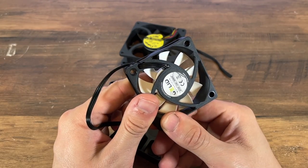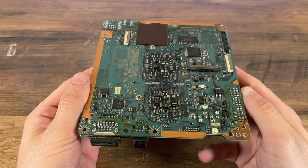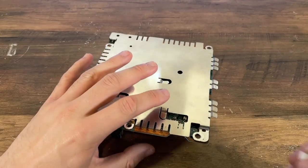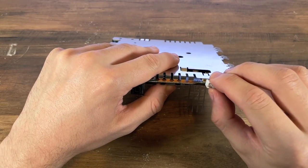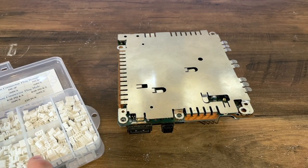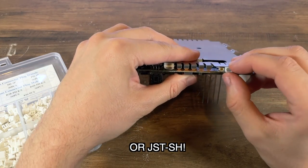Now whilst I could have just cut the wires for both fans and soldered them together, I wanted to see if there's a way of possibly replacing the connector for a more standard one. Just to show the size we're working with — this is a JST XH connector with 0.1-inch pin spacing, but it's way too tall to fit under the RF shielding. So instead, I decided to use a JST PH connector, which will fit in the height given, although I'd probably say something like a JST ZH connector might be better.